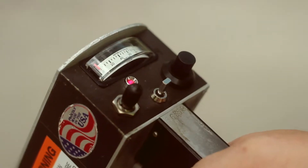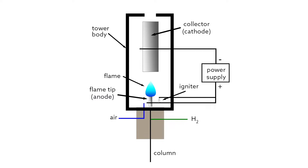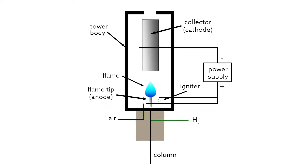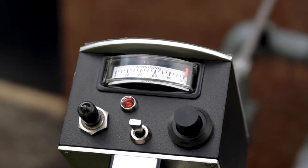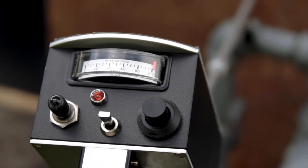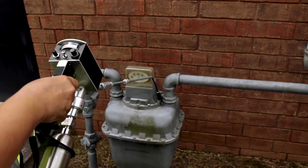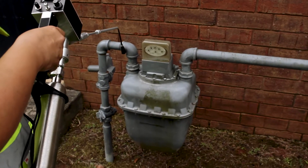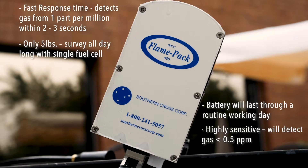When a hydrocarbon is burned, ionization occurs. Ions are electrically charged particles which then appear in the flame. The presence of ions in the flame changes not only the conductance of the flame, but also the current flow through the flame. This change of conductance in current is processed by the detection circuitry of the FlamePak. With a 2-3 second response time, light weight, and long battery life, the FlamePak 400 is able to be carried anywhere for your leak detection.